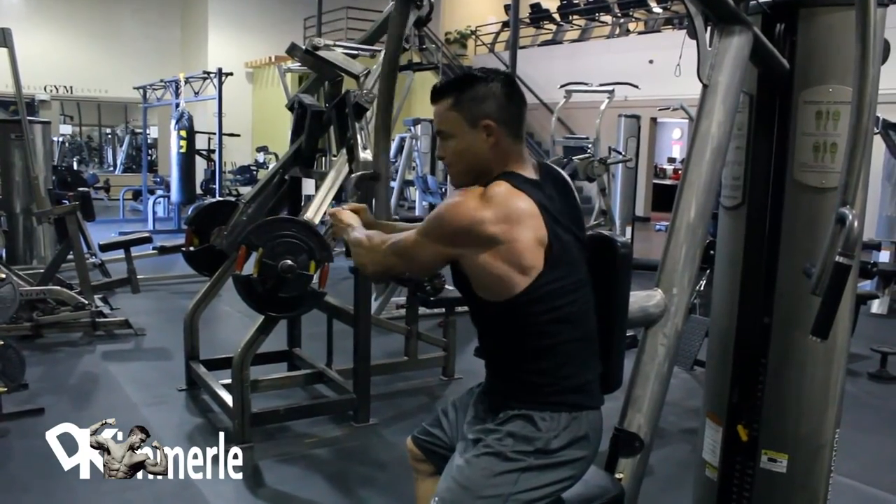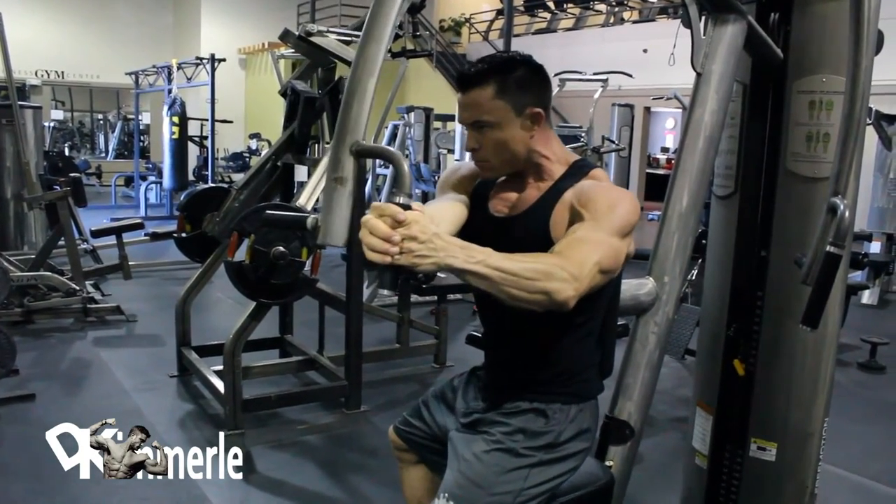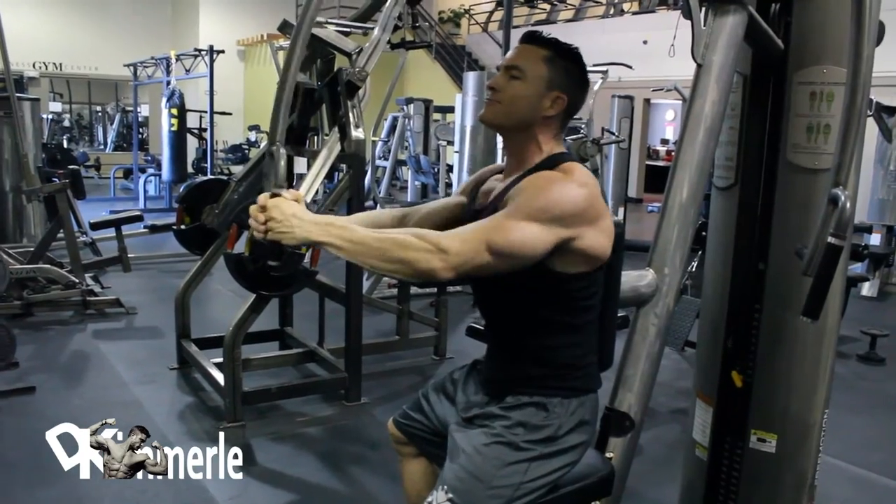You see a striation in the top chest? Lift your chin back so we can see that light. Watch that chest come across.